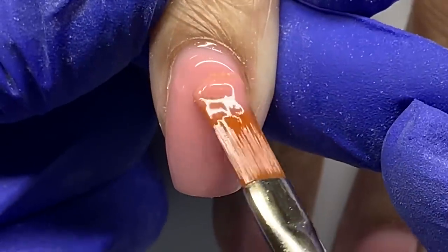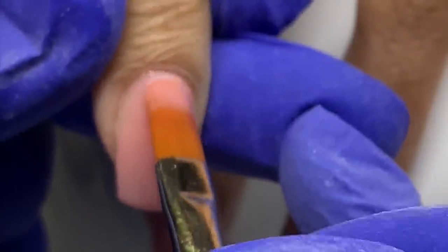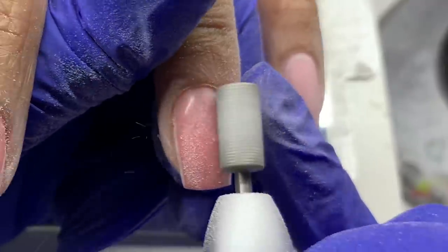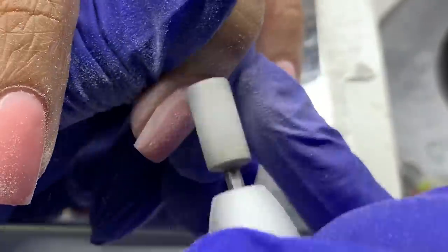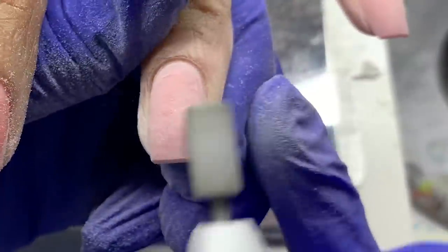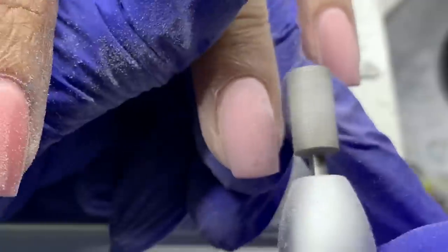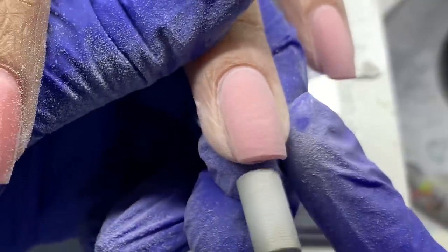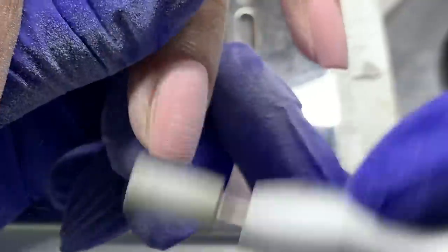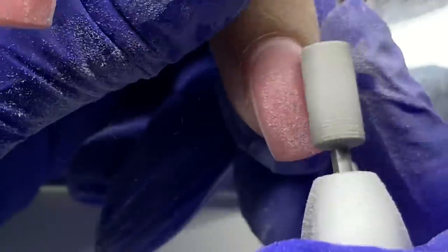I'm just applying product towards the back and fading it down, and whatever we need to modify from that structure and finish filing we'll do after. These are really short so it doesn't take a lot. I shaped them off camera — it's more of a rounded square shape, probably my favorite shape to do when nails are this short. My client liked it as well. Now I'm going in with the cross cut bit from Atwood Industries and finish filing the surface of the nail.